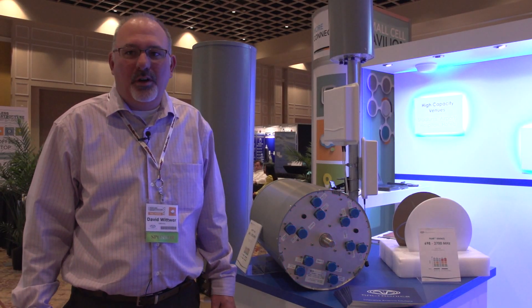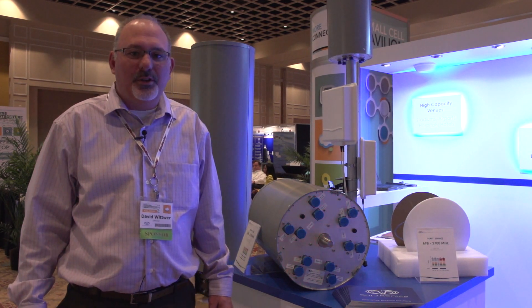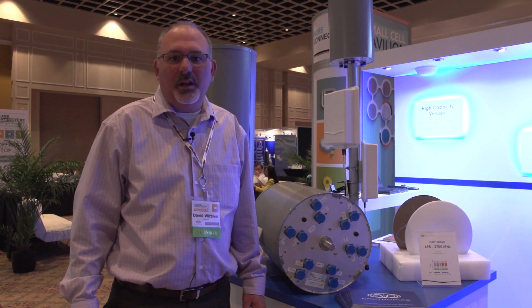My name is David Witwer and I'm the principal RF engineer for Galtronics. We're here at PCIA's Infrastructure Wireless Show in Orlando, Florida, and I'd like to introduce our outdoor DAS product offering.